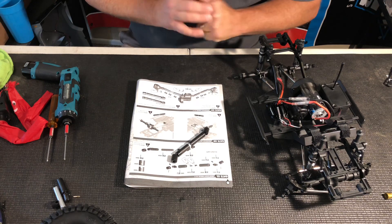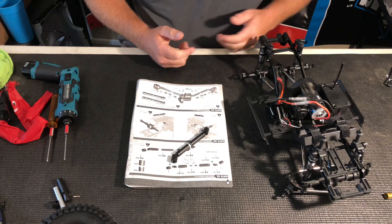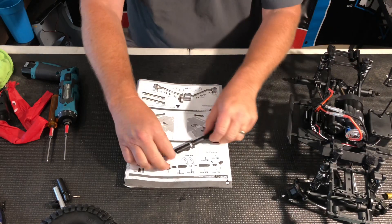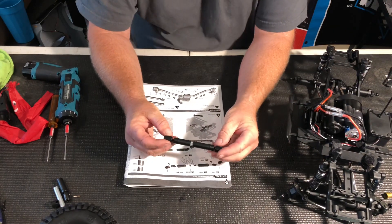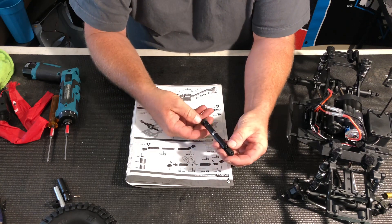Hey guys, this is John Schultz from Element. Today I want to go over proper driveshaft phasing. On these trucks you have two of these driveshafts. Phasing means basically that they are in line.